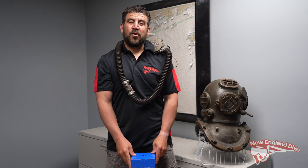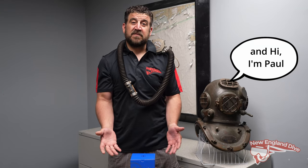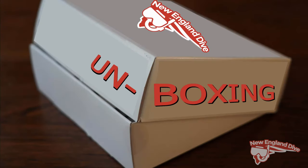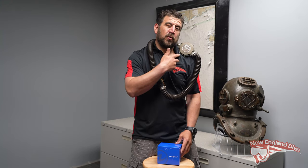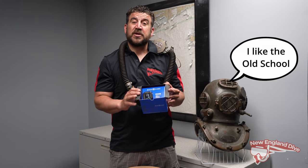How are you all doing? Greg Coburn here from New England Dive, here to unveil our first unboxing video of our New England Dive social media group, bringing you the old school to the new school. We've got the brand new Aqualung i330 wrist computer.